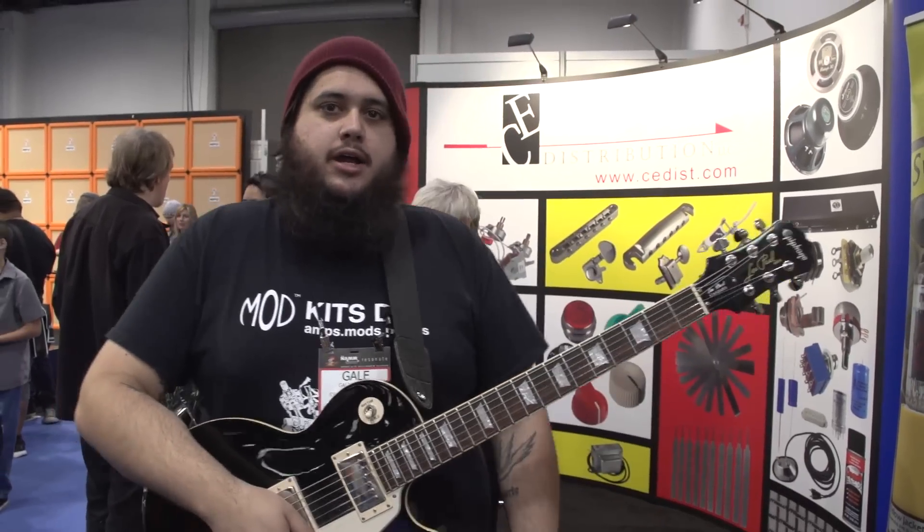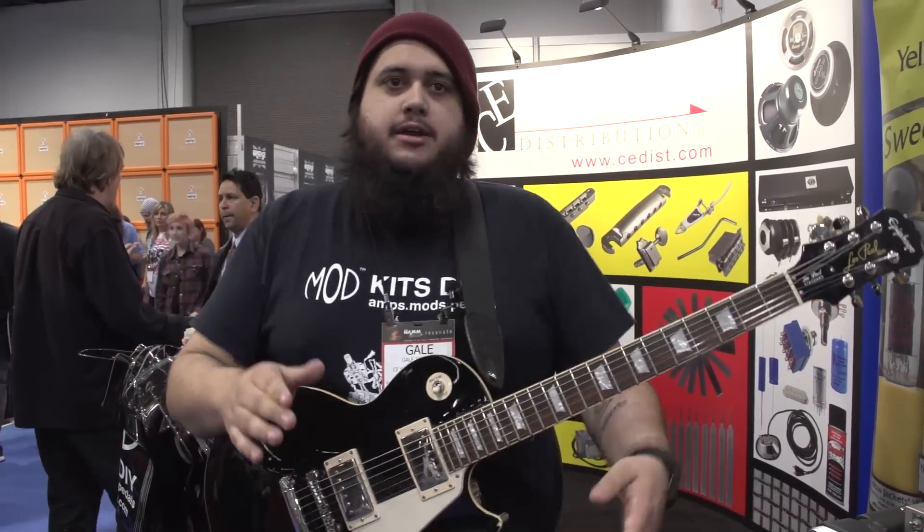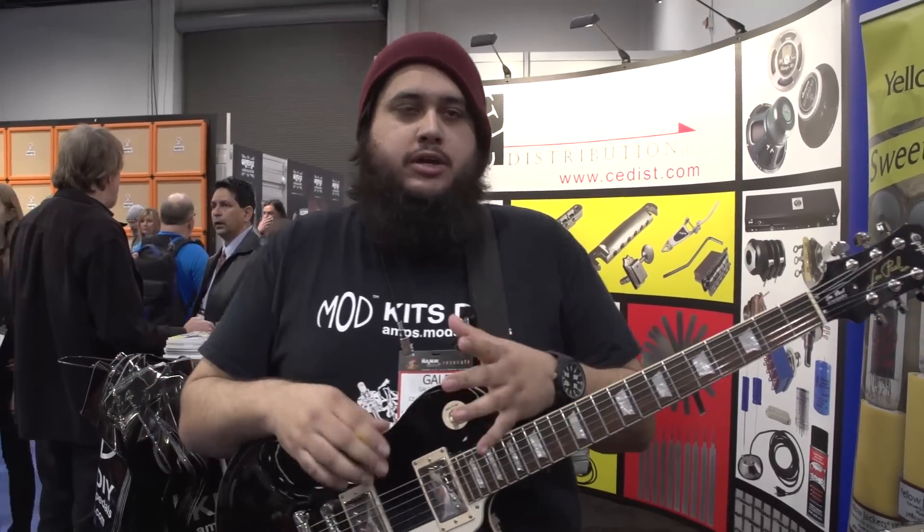Hey guys, this is Gael from ModKitsDIY.com. We're here at NAMM 2015. We are a do-it-yourself, point-to-point, hand-wired pedal kit, amp kit, and now reverb kit company.